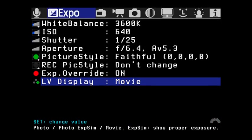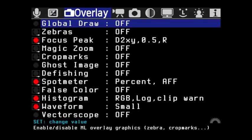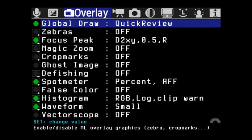Using the scroll wheel or joystick gets us to the overlay section — this is where a lot of the really cool stuff happens. The global drawing toggle turns everything on or off. That explains why all the buttons were showing red earlier — I had global drawing turned off. There are so many different functions here, it's hard to remember them all.